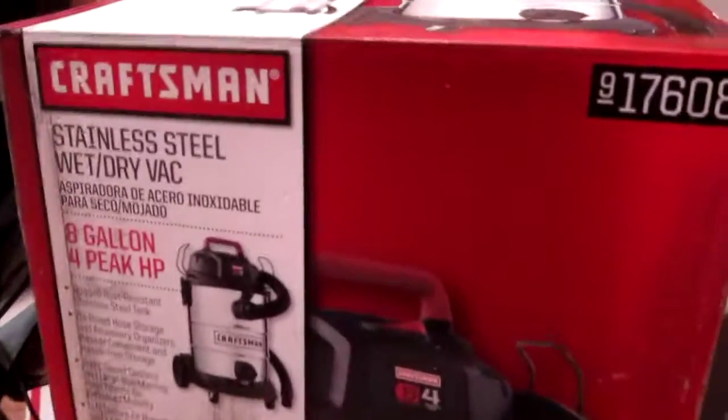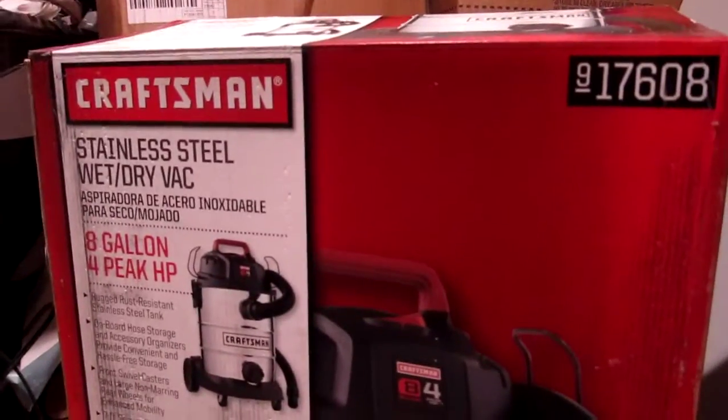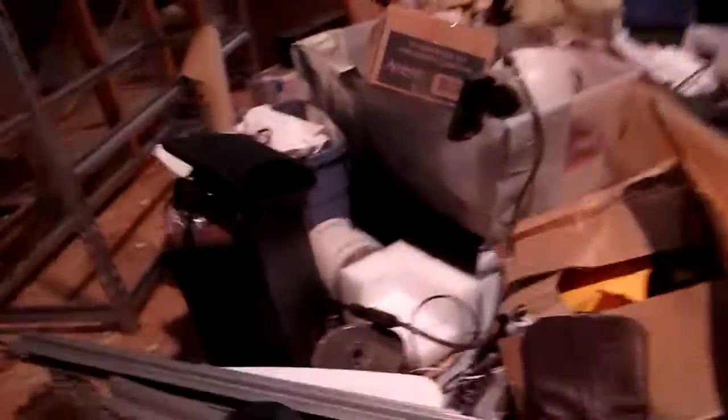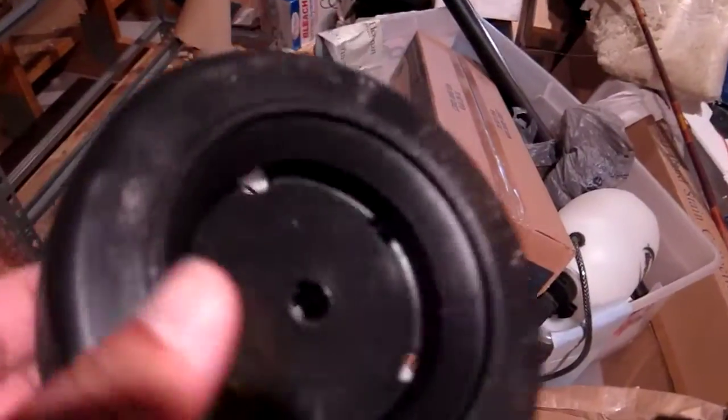This review is for a stainless steel wet dry vac from Sears. It's the 8 gallon 4.5 horsepower model. Whenever you get it — I just got it and unwrapped it — it came with a bunch of small things to put together: some wheels, some little pins, some washers, some hangers, and some wheels for the back.